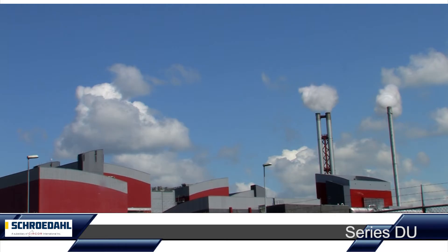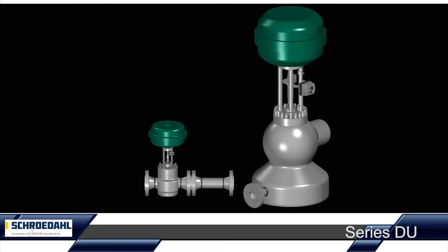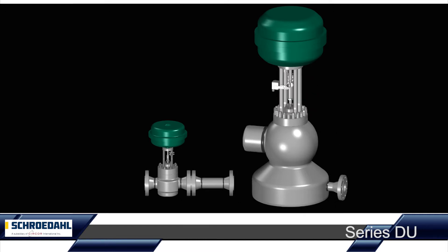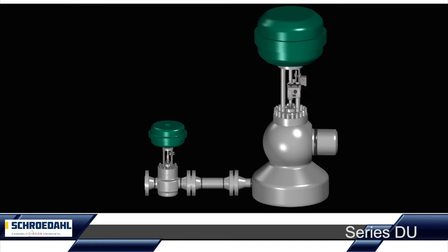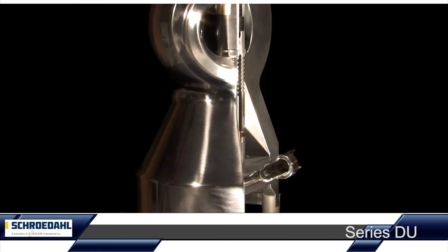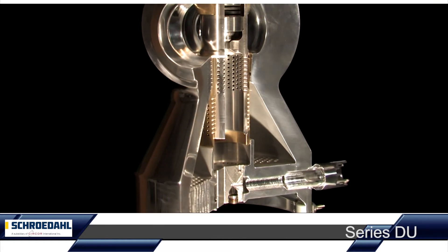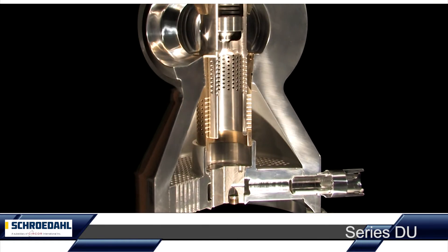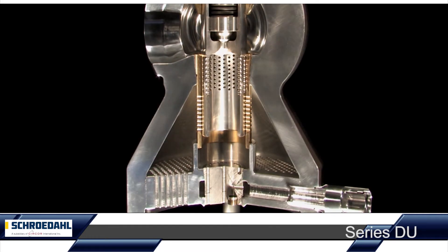Wherever specific steam conditions and pressures are required for the most demanding steam applications, the Schroedahl steam converting station consists of the steam converting valve and the spray water control valve. The robust, forged steel housing with its optimised housing contour can handle extremely high loads. The low noise and low vibration valve insert construction in a perforated bushing design minimises the number of maintenance intervals.